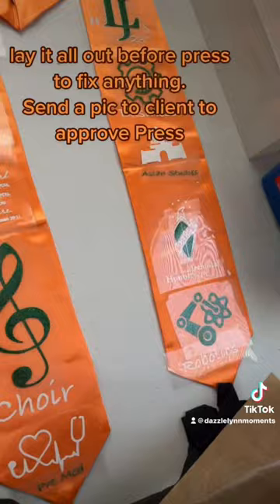Send a picture to the client to approve. Time to press. Now it's ready to ship to Alabama.